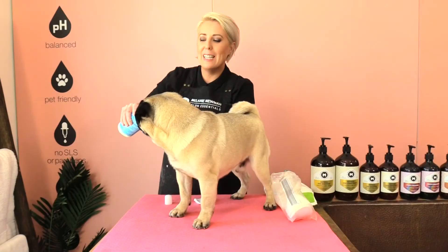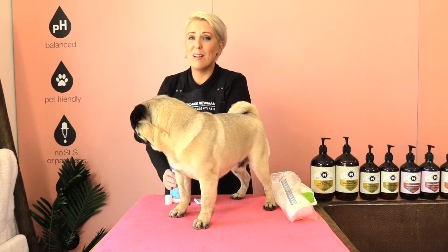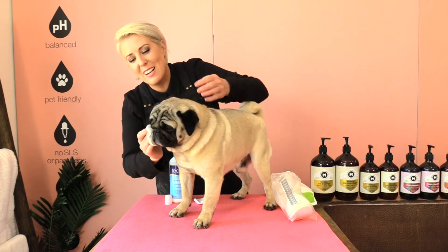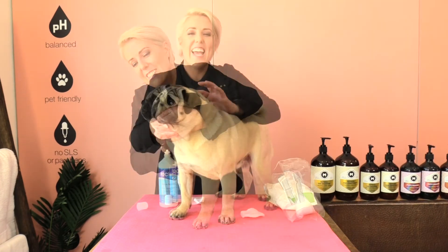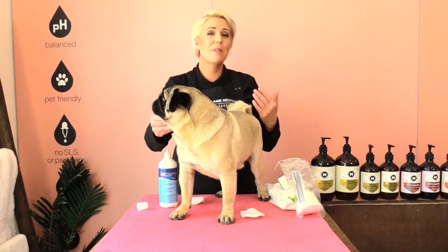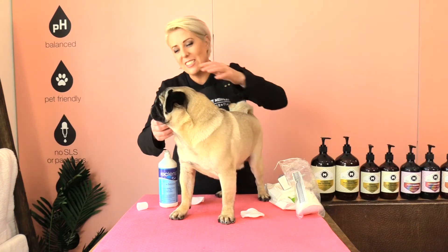I recommend cleaning out your pug's folds at least once to three times a week, depending on what sort of adventures your little pug is getting into. If we don't clean out the folds in our pug's nose area, those folds can become irritated and get bacterial and yeast infections.